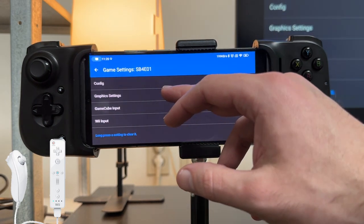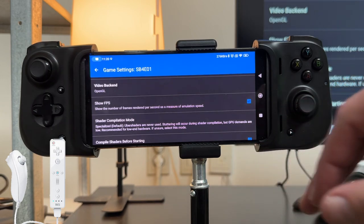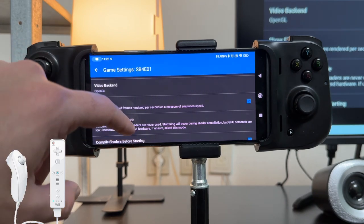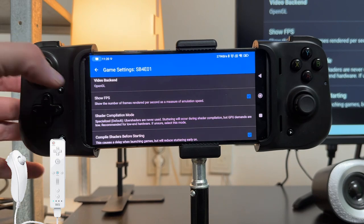So we're going to go into edit game settings, go into graphic settings, and change the video backend to OpenGL, because OpenGL actually works better for this game. This reiterates what I say with all my installs and setups — none of these settings are going to be perfect for every game, you're going to have to mess around and figure out what works and what doesn't.